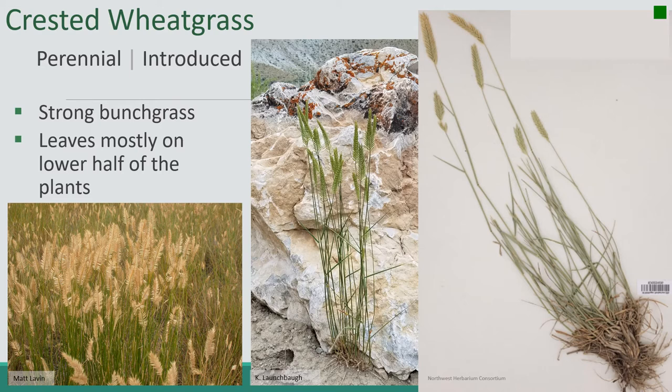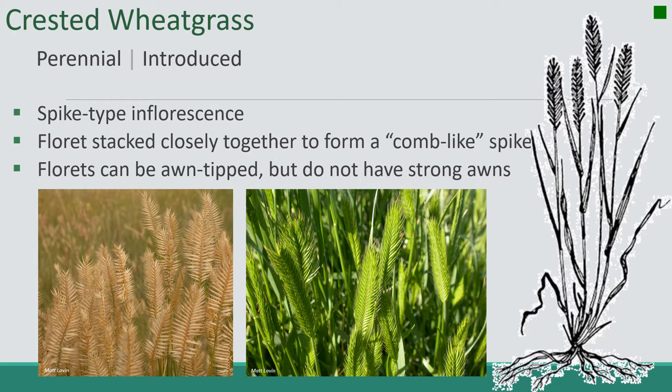Next up is crested wheatgrass. It's a perennial introduced. It's a strong bunch grass. Leaves are mostly on the lower half of the plant. The spike type inflorescence has florets stacked closely together to form a comb-like spike, as you can see right here. Florets can be awn-tipped but do not have strong awns.